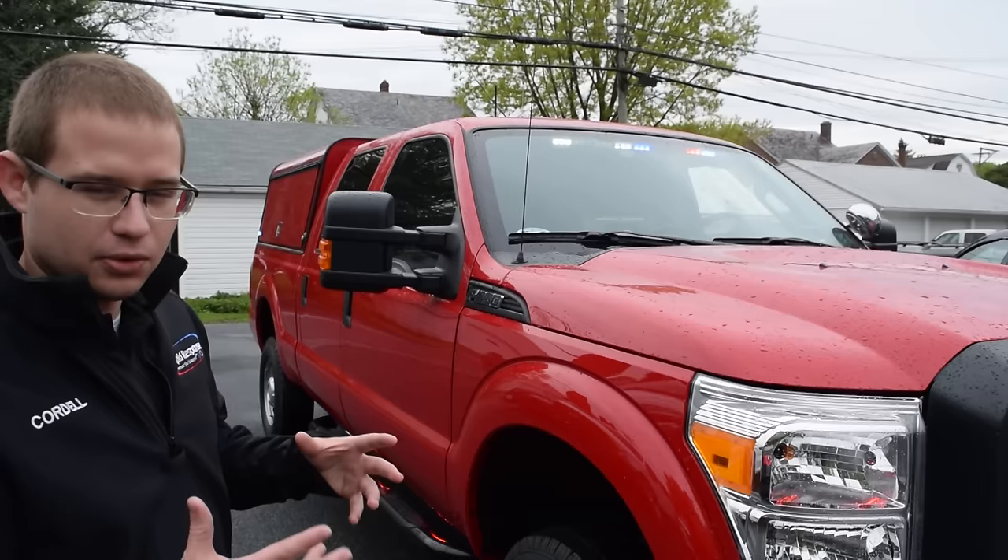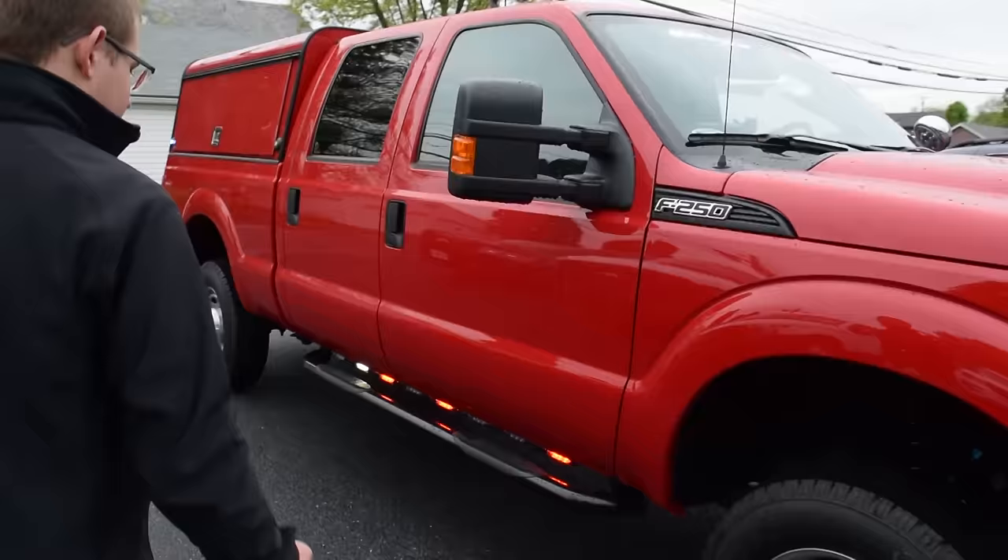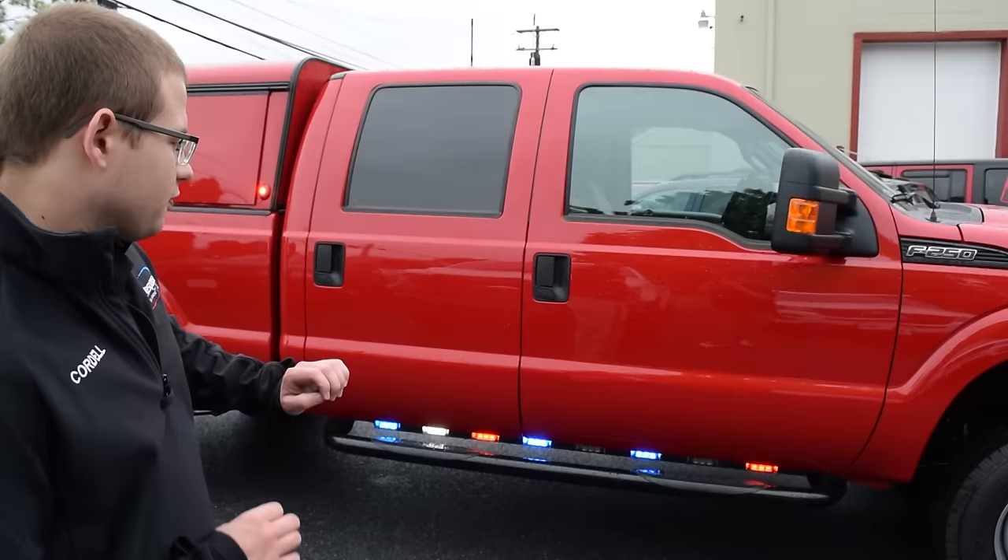As we continue back the vehicle for more side warning, we have the Phoenix Apollo series rocker panel lighting, which provides not only side warning but also two white modules that can turn steady for a little bit of side lighting.